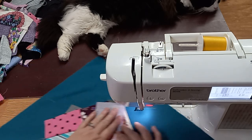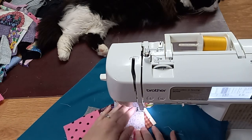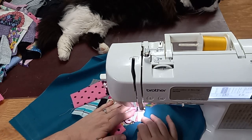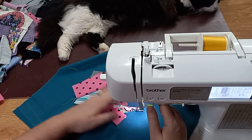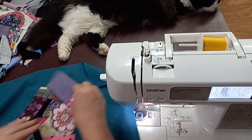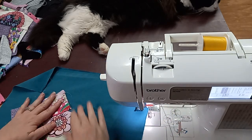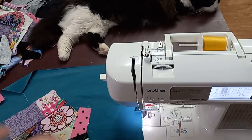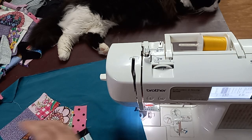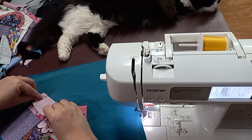I'll do it like so. As you can see, there's no right or wrong here. I'm not following sewing rules, per se. This is just how I'm doing it, and it will be totally wrong as far as some people are concerned — and that's okay too. I'm totally okay with being wrong in some people's eyes.